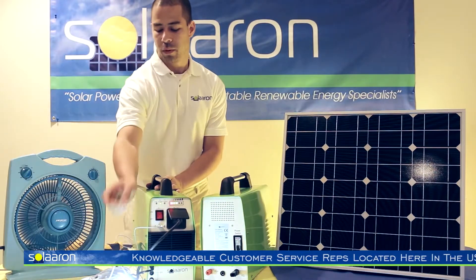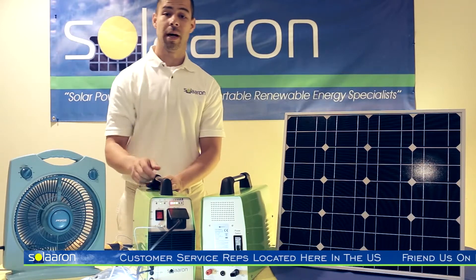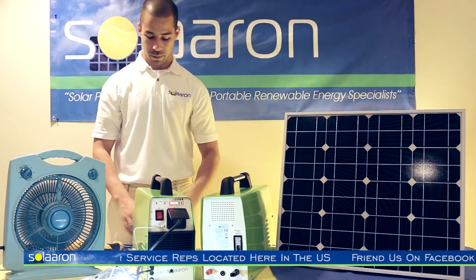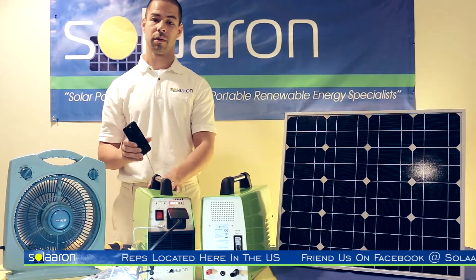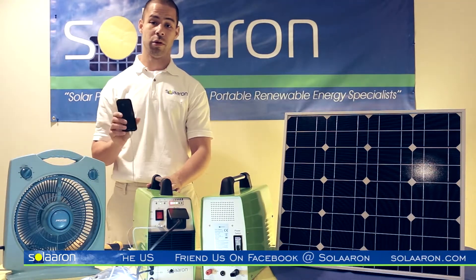Energy efficiency is very important when we're dealing with off-grid power. USB outlets are great for powering cell phones, iPods, iPhones — anything with a USB connection you can charge.